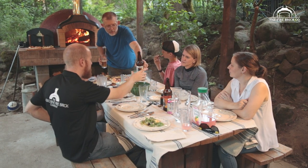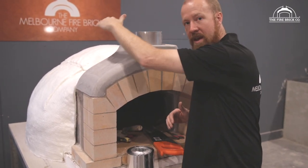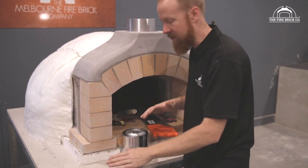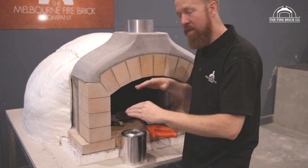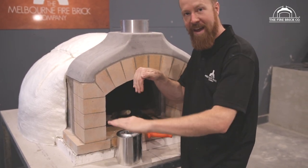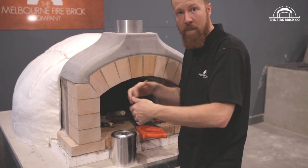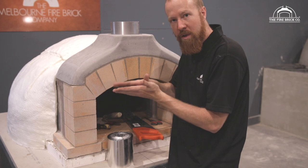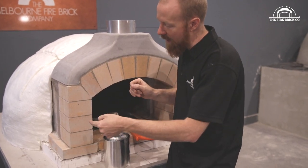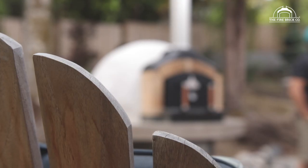The other place water was getting in was rainwater falling on the dome, running down, hitting the tiles around the oven, and finding its way in between the joint between the render and the tiles. Water was actually being drawn in using capillary action because it's a very tight joint — water likes being drawn through a tight gap — and it was then getting drawn into the insulation and making the oven wet.